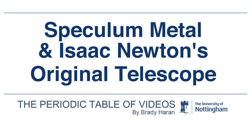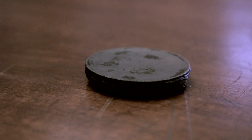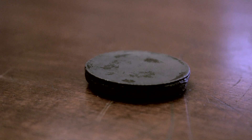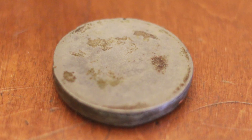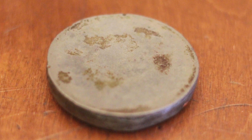If I was a physicist I'd be telling you about the wonders of this telescope and the advantage of using a mirror over lenses so you get better images, but I'm going to tell you about the metal of the mirror. The mirror is made from a metal that is called speculum.